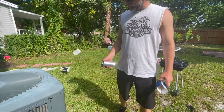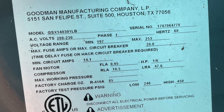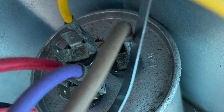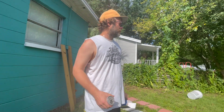This is the Goodman. I don't know how many tons it is — it's probably two tons. The model number I'll put in the description. I'll show a couple of up-close pictures of the wiring configuration on the capacitor. Thanks for watching and subscribe for more. Do it yourself.